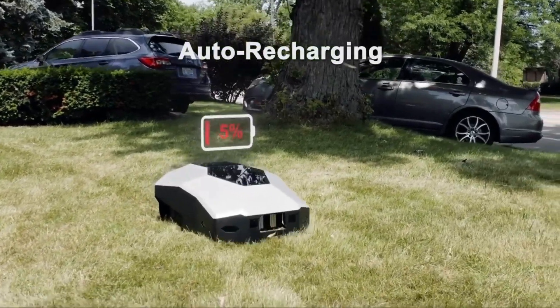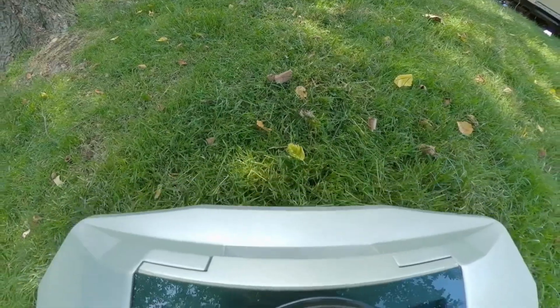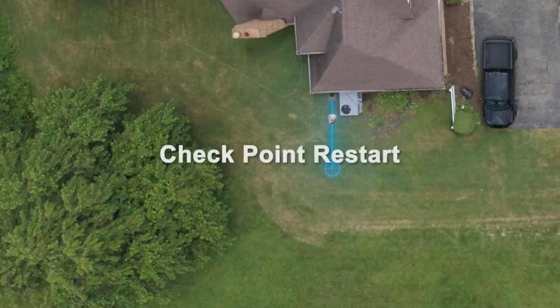When your mower senses its power is lower than 20%, it will automatically return to the charging base, recharge, and then instantly return to work.